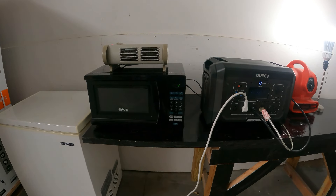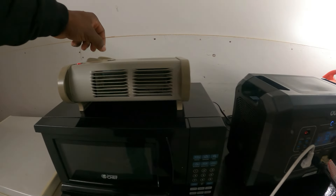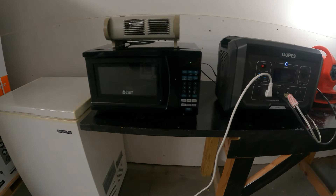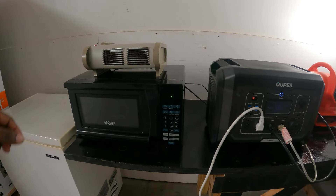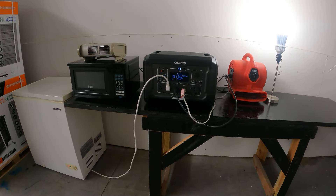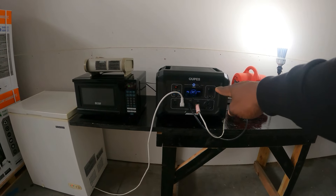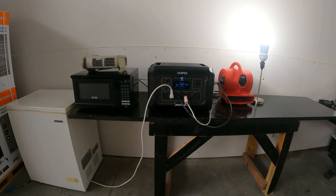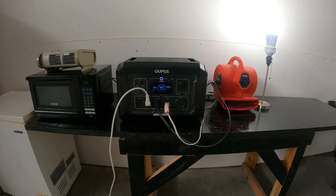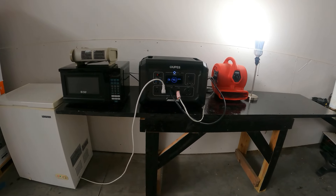The microwave goes off after one minute. Now you can turn the heater up a little higher — pulling right about 1,000 watts with the deep freezer still running. So if you're looking for a unit just to have inside your house, you can actually do all this stuff at the same time. There you have it — the Opus 2500. Next, I'm going to test it on some power tools for someone who might be using this outside in the yard.